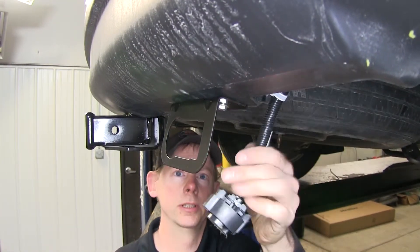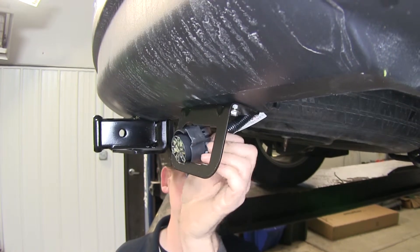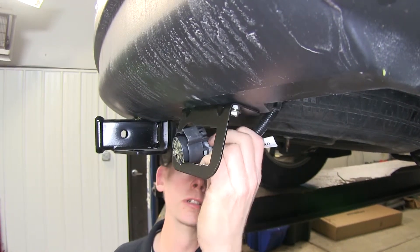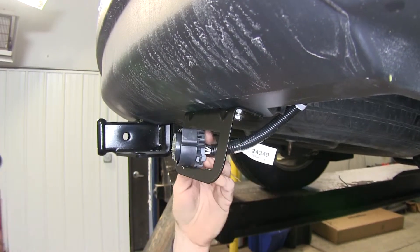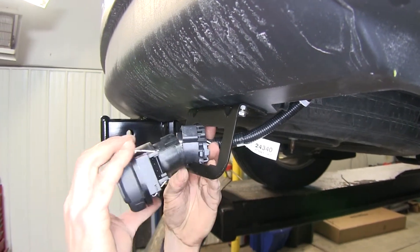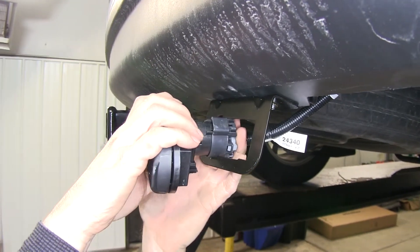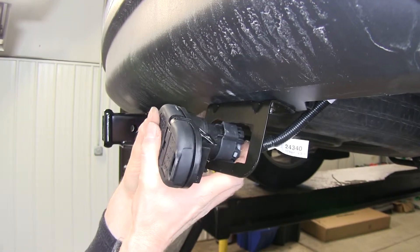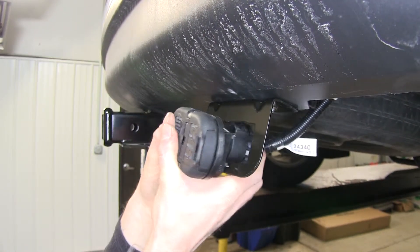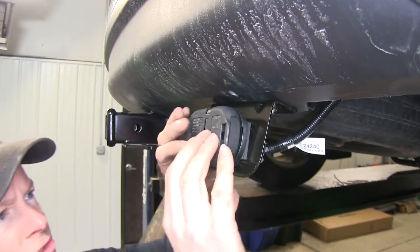We do have some excess wire up here, so we'll pull that out. I like to push the wire through first, then go ahead and slide in our connector, make sure it lines up, and push together until it snaps. The snap will be very slight — sometimes you hear it, sometimes you don't. There it goes.